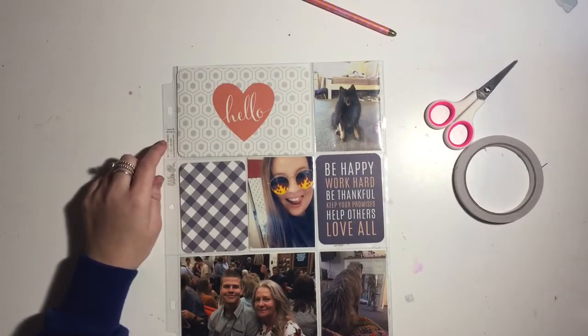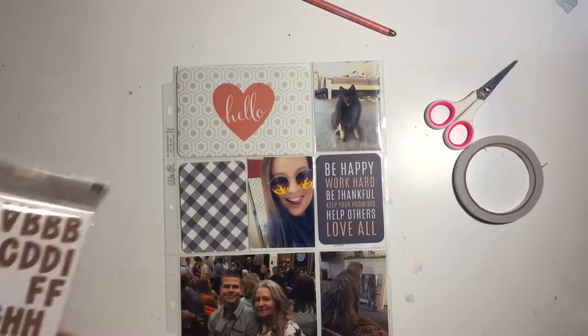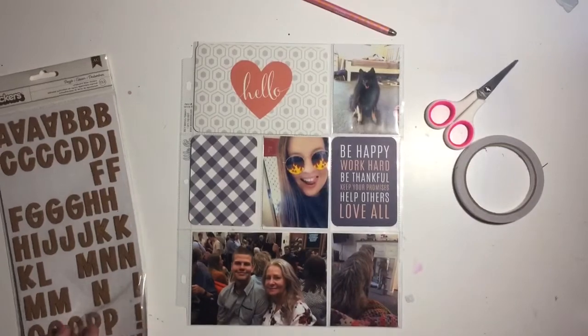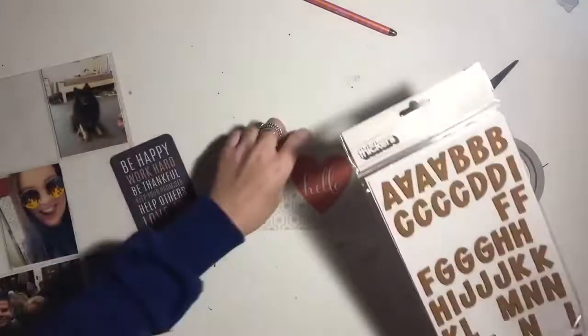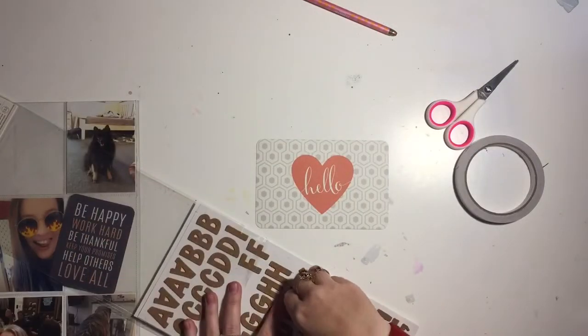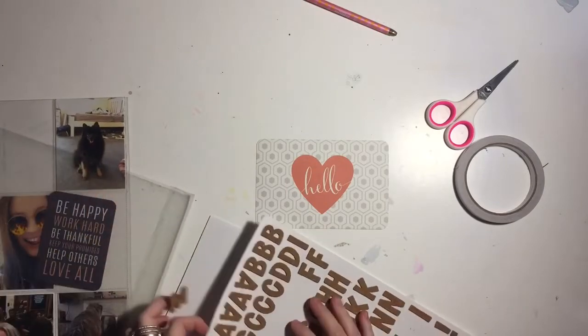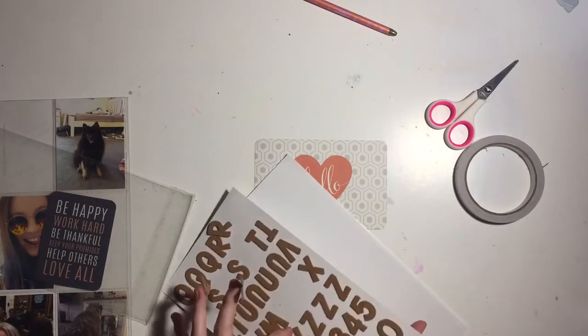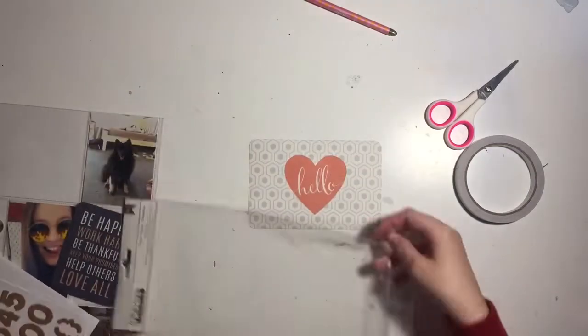I'm going to get out these craft thickets - these are cork. I like them a lot except they do peel, so you have to be very careful when pulling them off because the cork tends to peel off the backing, which is a bit annoying. But if you're careful it works perfectly fine. I'm using these thickets to spell out the word 'May.'